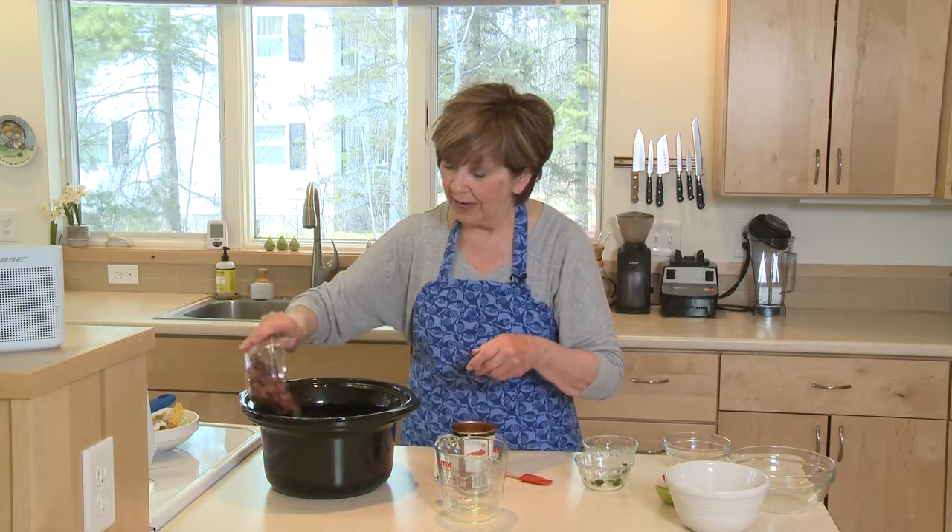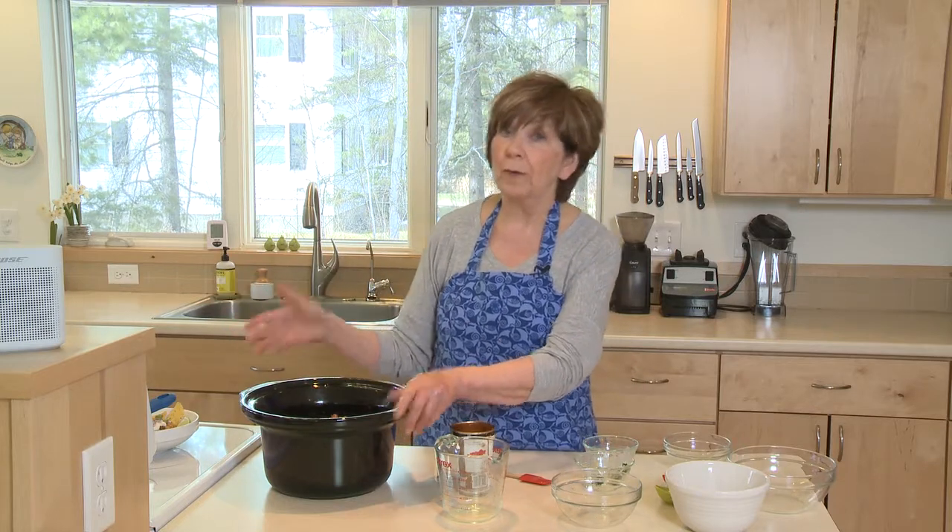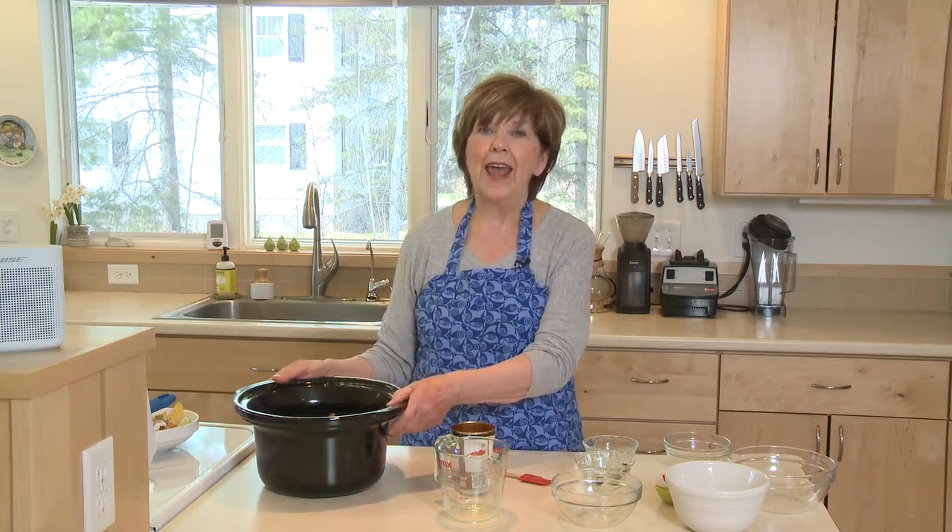Along with the beans — we can't forget the beans! Put the cover on and set your slow cooker to low for about four and a half to five hours. When it's done, stir it up and it makes a delicious burrito bowl.